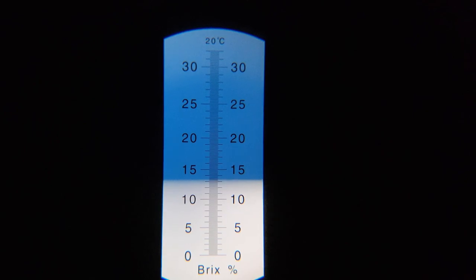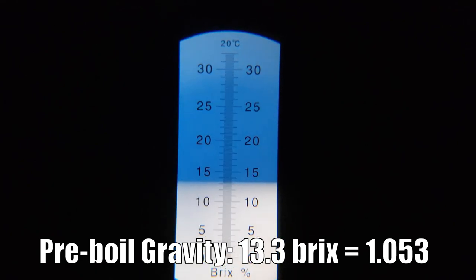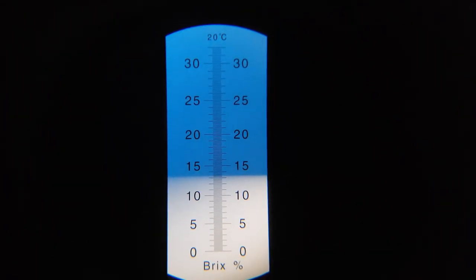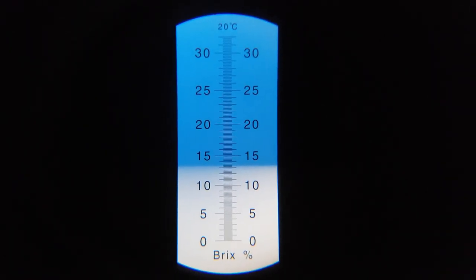We got a pre-boil gravity of about 13.3 Brix, which is about 1053. That's actually only two points lower than we were aiming for, so despite everything breaking, I still somehow managed to pull it off within a decent degree of efficiency. I'm pretty happy about that. We're going to go ahead and move on to the boil now.